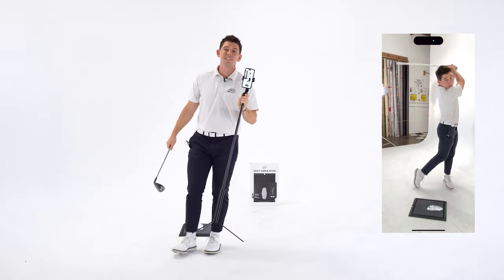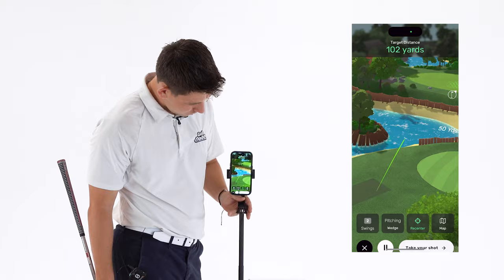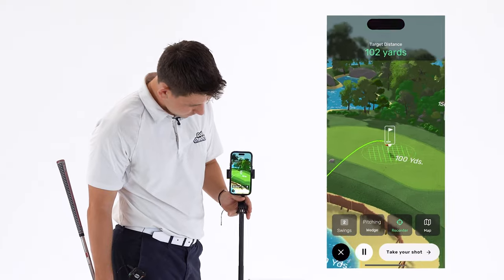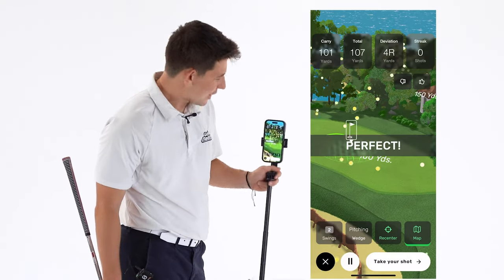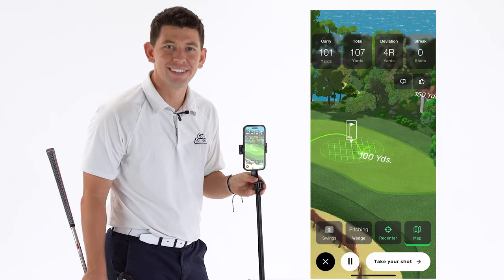And just like that, the app is going to show us exactly how the ball flew. My ball went 107 yards, 4 yards to the right. Not a bad shot.